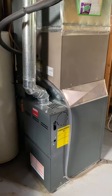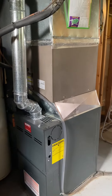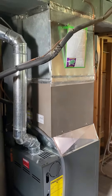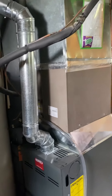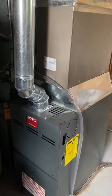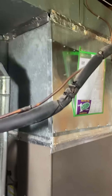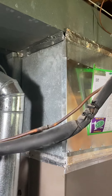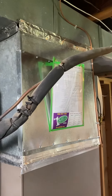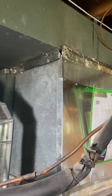AC replacement — currently a two-and-a-half-ton A-width coil sitting on a B-width 80% furnace. It's pretty straightforward: we'll order a B-width two-and-a-half-ton coil, get rid of all this sheet metal down here below, plop that right on the new furnace the correct size, and then we'll just have to reseal the plenum above the coil — take all that tape off and redo it.